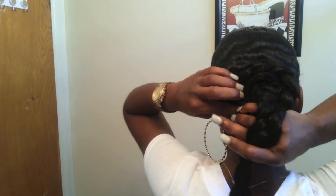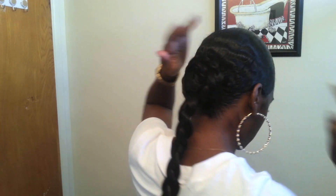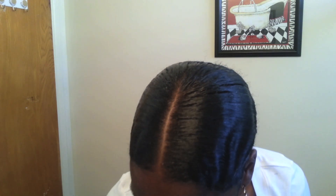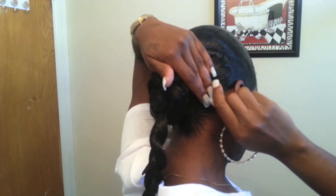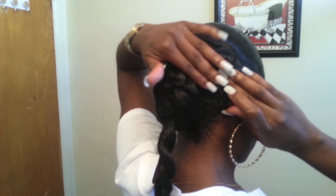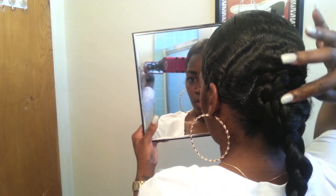I take a bobby pin — a big one — for when I'm sticking the end of the braid in; I use that on that part. Then I use the smaller ones on the rest of the hair. While I have the other one out of the way, I take two small bobby pins and put them on the sides of my hair right here, preventing my hair from rolling up on the sides, because my hair is still short and you can see it right here.